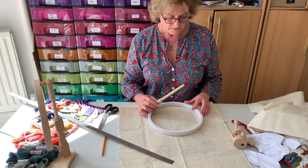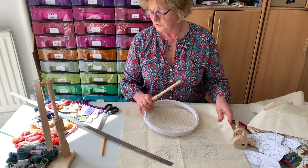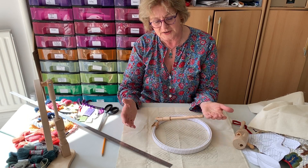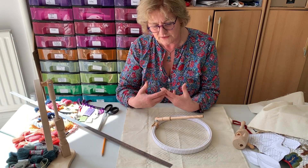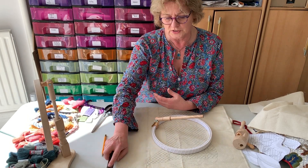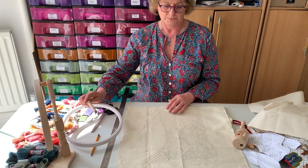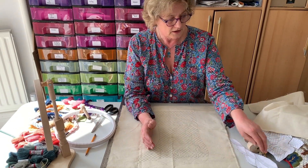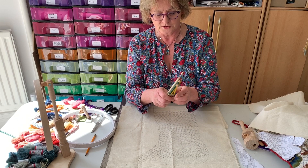Another way of using a frame is to have a roller bar frame, which would be fantastic, but I personally find it quite difficult to get those really tight. A slate frame is really, really tight as well, and that is what we need.